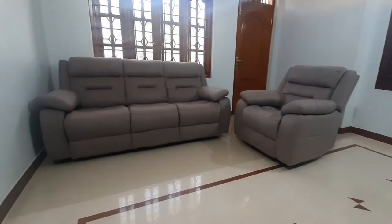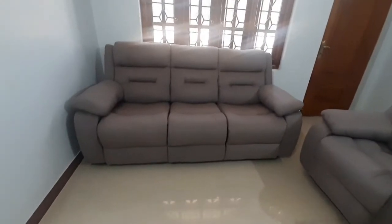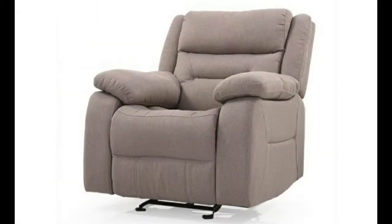First let me talk about sofas. Sofas are broadly classified into 3 major categories. First comes wooden made sofa which is just placed by a foam cushion. Next one is spring sofas which has better comfort compared to the wooden one. The third variety is recliners.